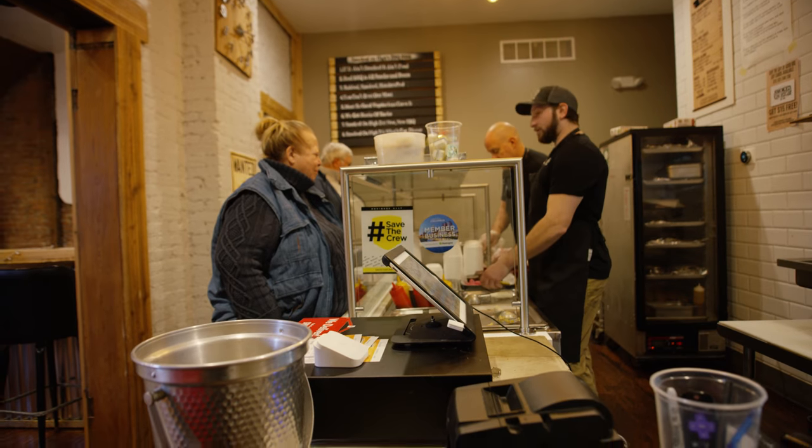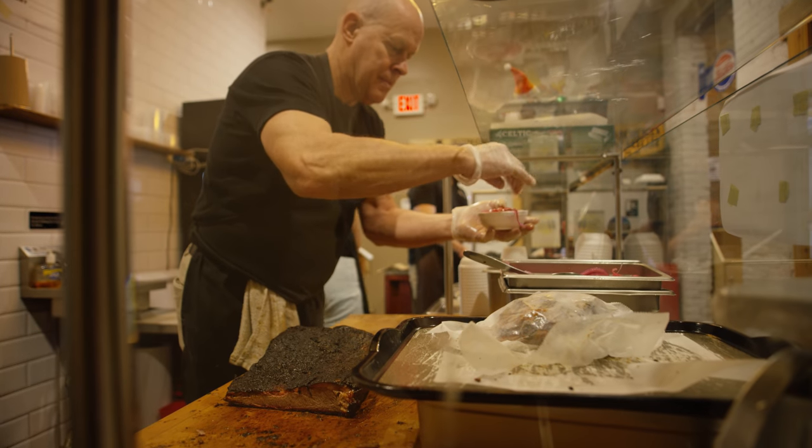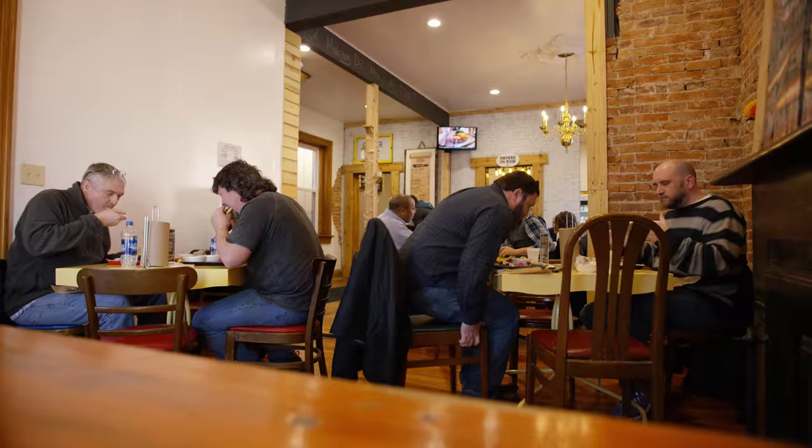Hi, my name is Max McGarrity. I'm the owner of Smoked on High BBQ here in Columbus, Ohio — just down the road from Rogue HQ — and we're getting ready to prep some ribs for the big game on Sunday.